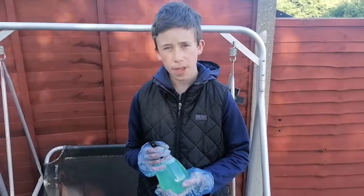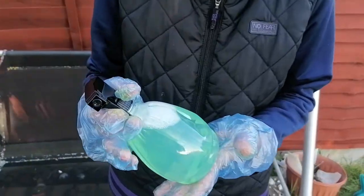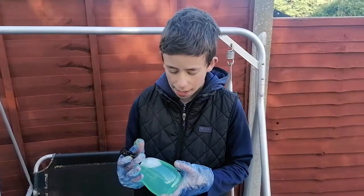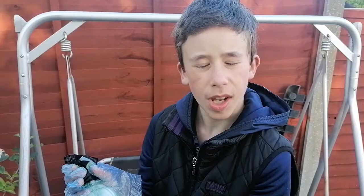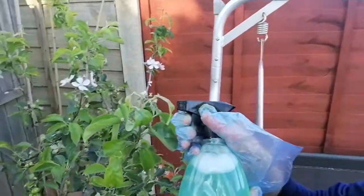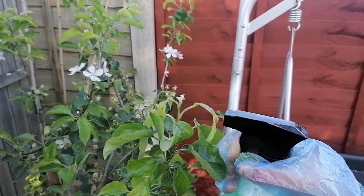This is what we'll be using for step two — it's a spray bottle, and we've put some water and washing up liquid in it. They seem to only go for the underside of leaves, so we are going to be making sure we spray the underside mostly. There are a few there that I want to get.